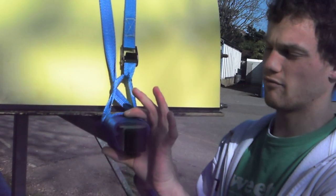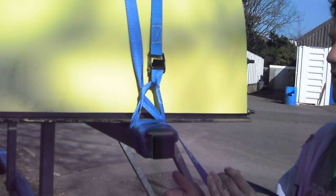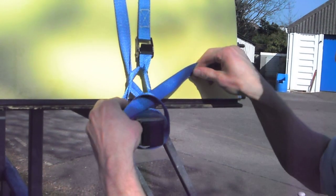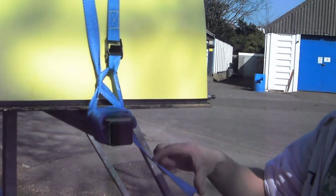Just rotate the whole thing with your hand like this while pulling down on this strap, like that. Then wrap it round again and do the same locking strap again. You should have a bit of a tail — at least that much minimum.